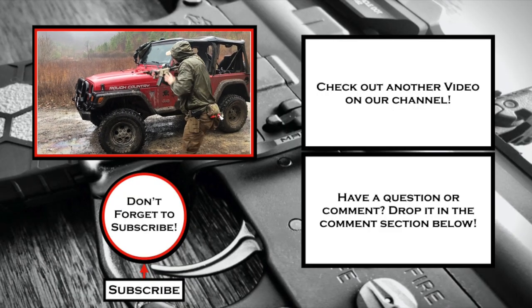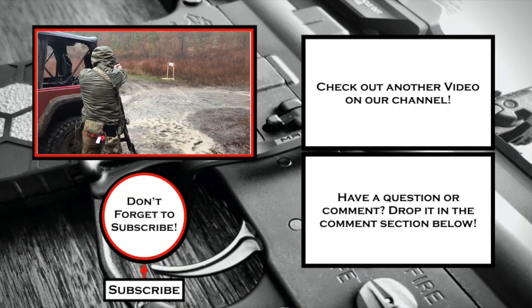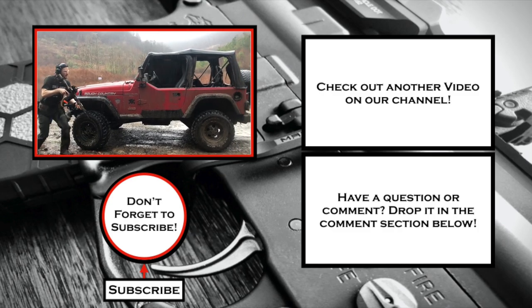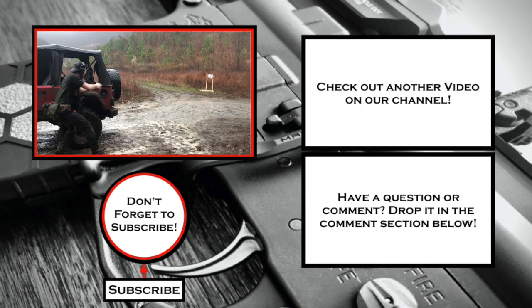We hope you enjoyed this quick tutorial, and if you did, make sure to leave a thumbs up. If you have any questions or comments for us, leave those down in the comment section below and we will get back to you. This has been Mack with Ranger Day — thanks for watching. We'll see you next time.